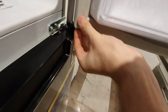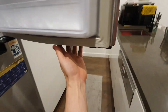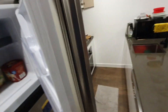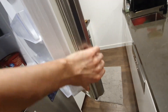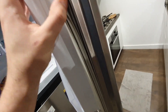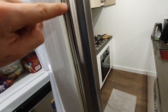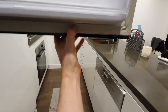Ensure every part of the seal is properly clipped into the channel. Unsecured sections can lead to inefficiencies in the fridge's sealing. If there are any small gaps in the seal after installation, don't worry — use a hair dryer to gently heat the area. The seal will expand slightly and fill the gap, ensuring a tight fit. This method is applicable for most contemporary fridges.